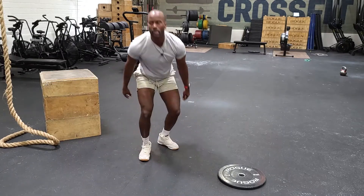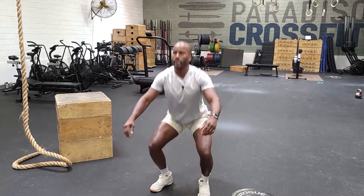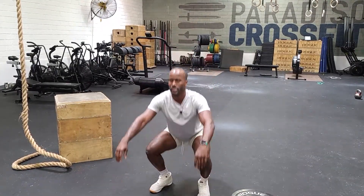And once we get done with that, we want to go 77 air squats. Hips — butt all the way down, chest as tall as you can, knees dropping out, stand nice and strong.